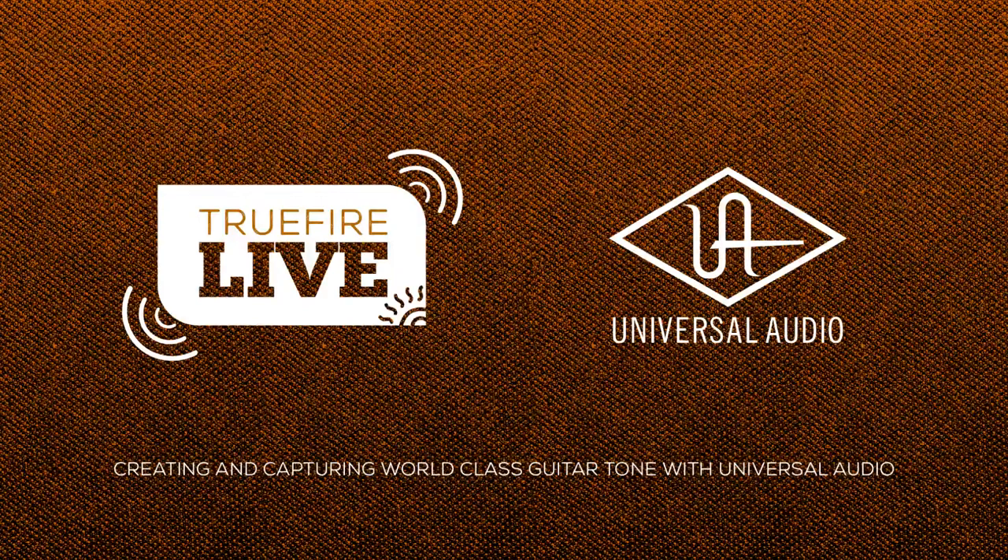All right, everybody, welcome to another TrueFire live stream. I am your host today, TrueFire artist, UA artist. UA means Universal Audio. In my opinion, they do things better than anyone in the recording world and in the guitar recording world. We're going to talk to a couple of illustrious members of their teams here today in this live stream about creating and capturing world-class guitar tone with none other than Universal Audio.